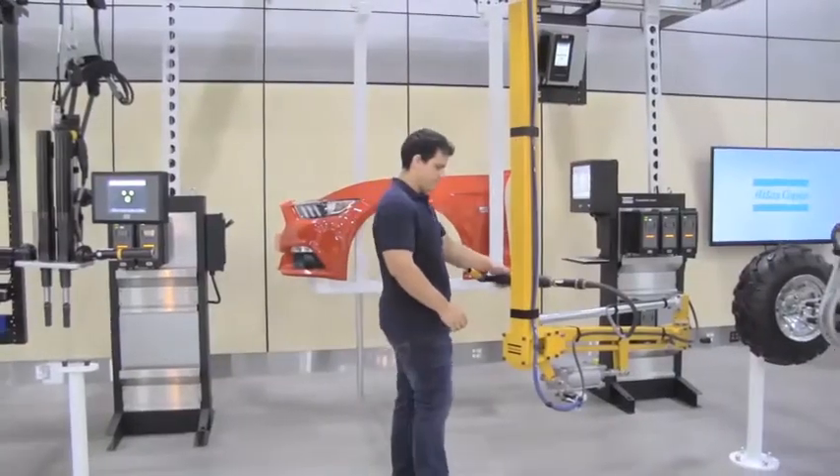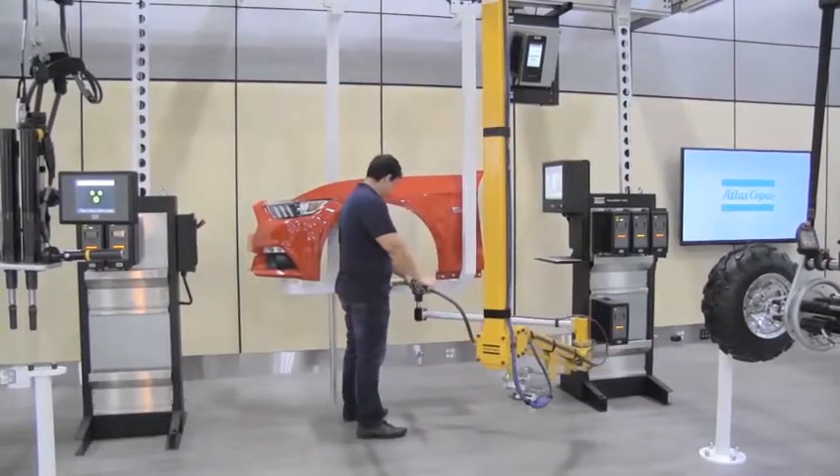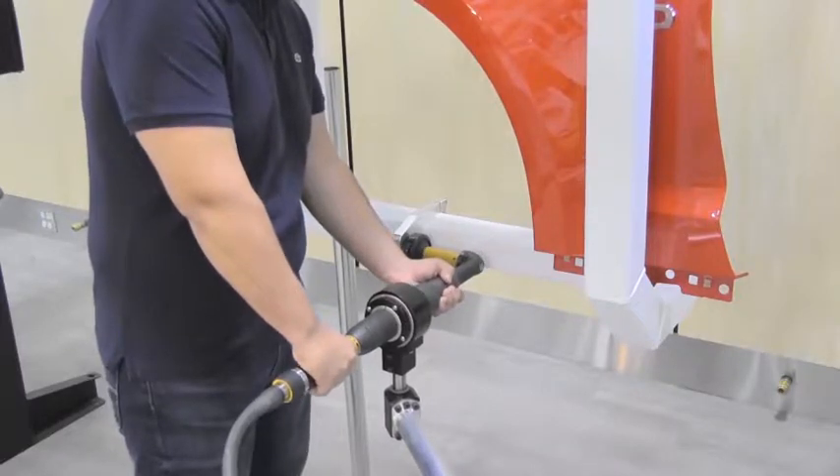The AXR articulated arm is an inverted configuration for overhead rail mounting. The arm is ideal for use on moving lines, providing increased productivity and floor space savings.